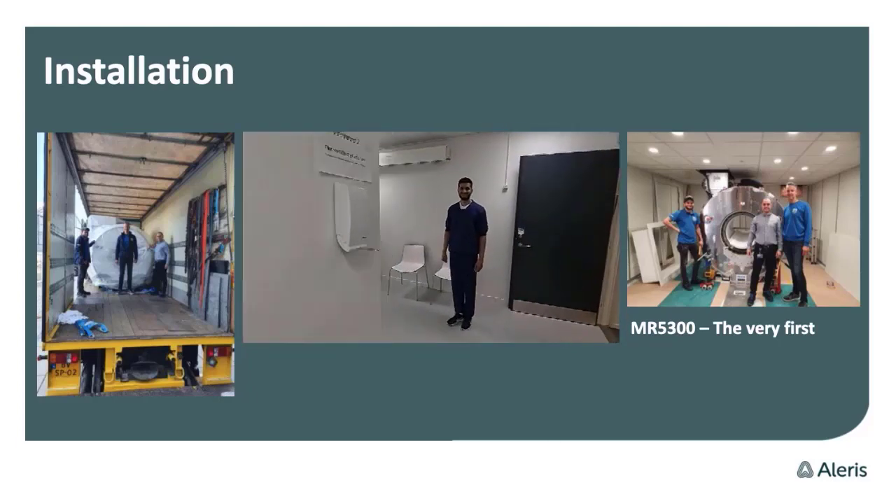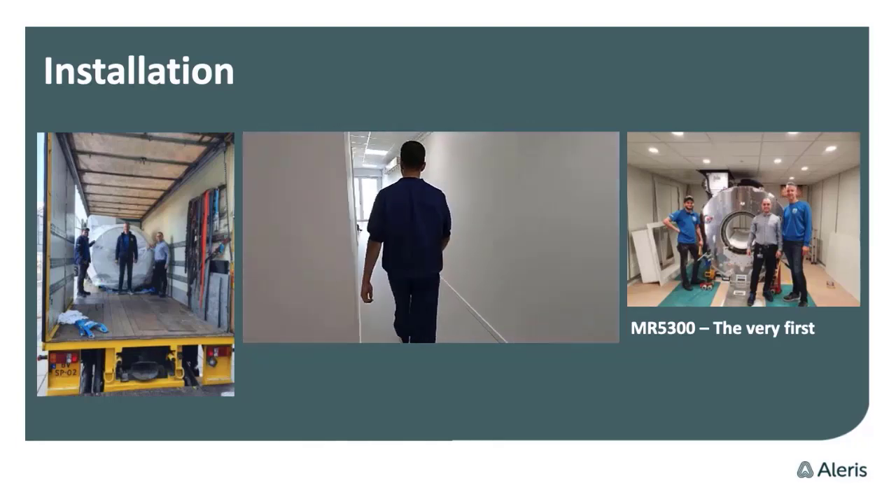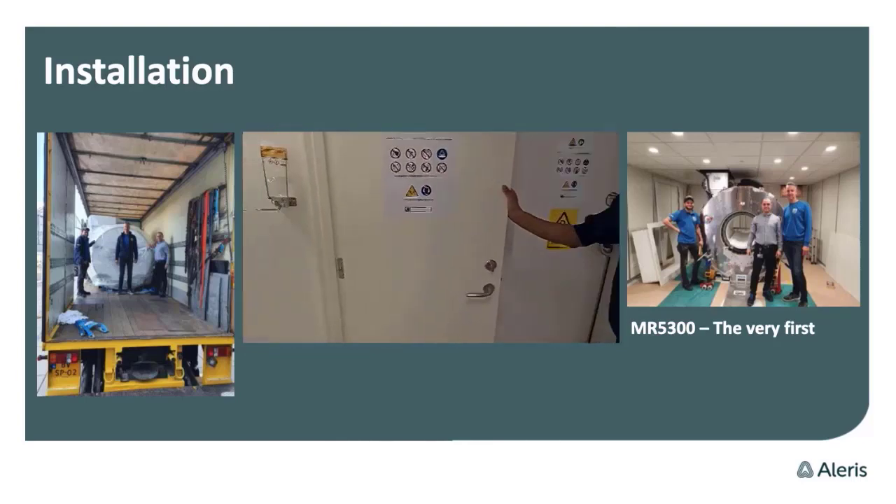This is a video of the changing room, the waiting area, and the scanner room as well. Everything is new here for us, too.